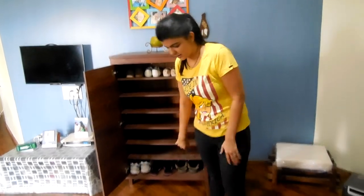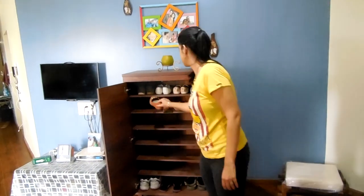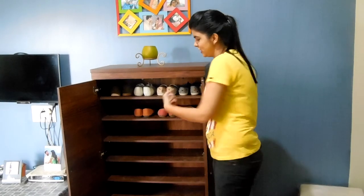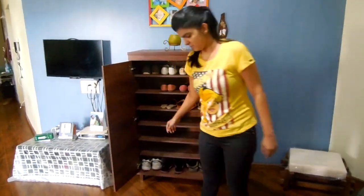Let's go to the second rack. I'll keep the bellies. I have only 3 bellies, so I need to buy one more to fill this rack.